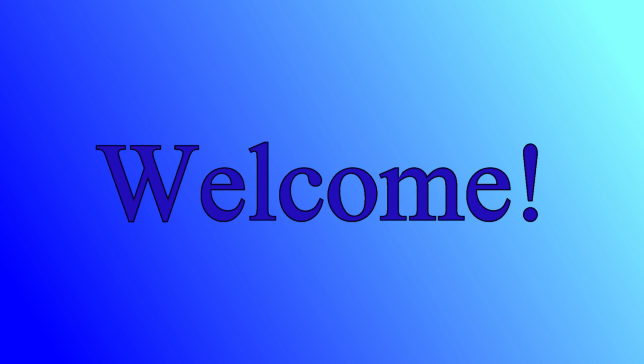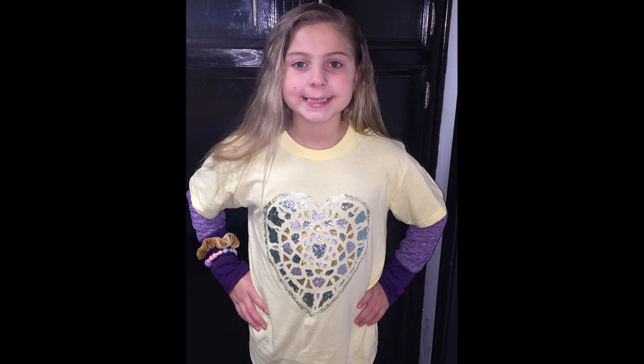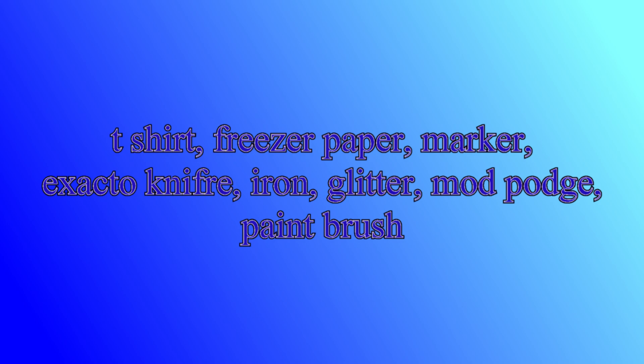Hi everybody, welcome back to our channel. Today I'm going to show you how to make this Glitter Heart t-shirt using supplies from Walmart and Dollar Tree.